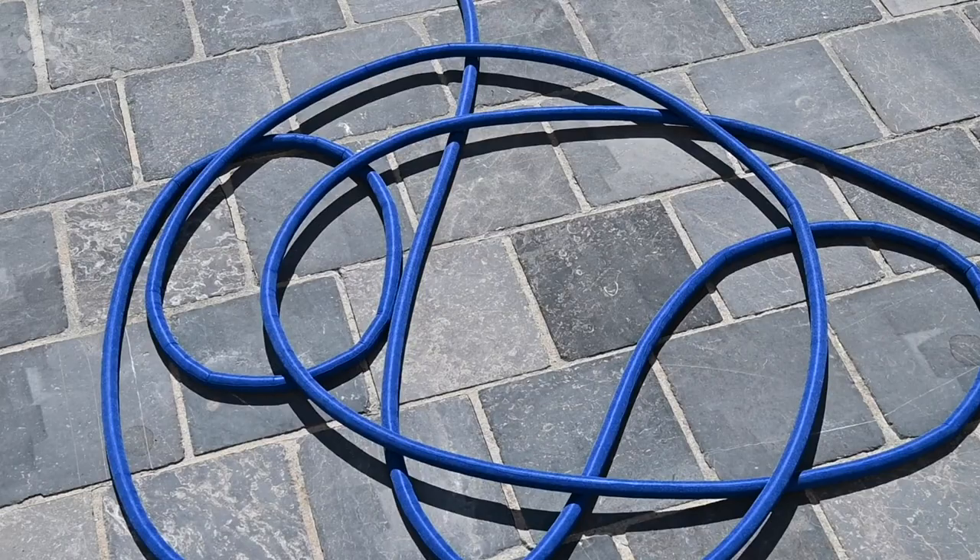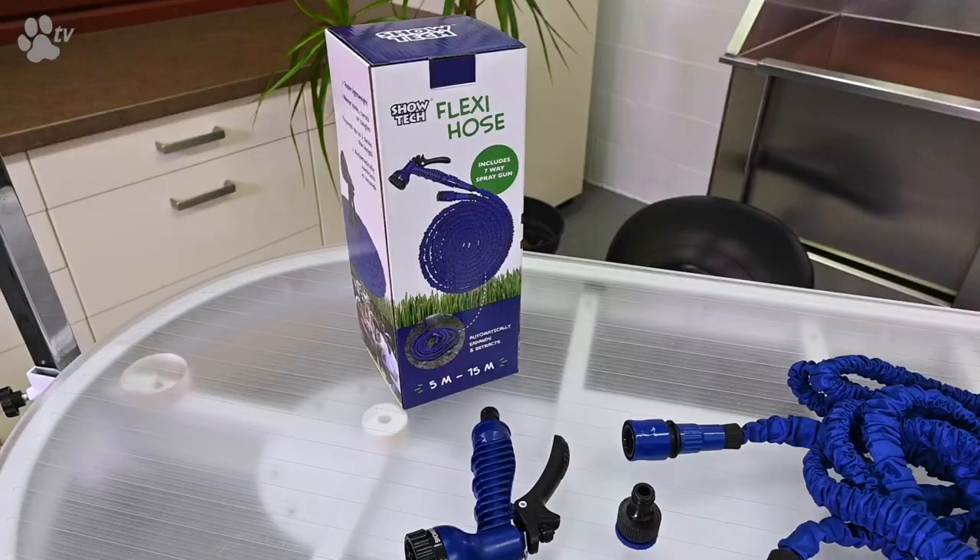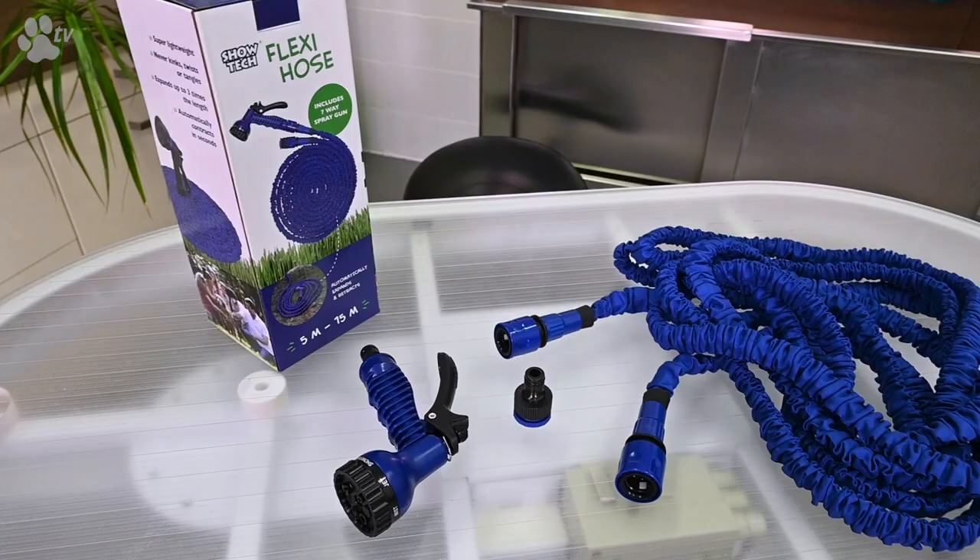This hose is extremely strong and will not kink or twist. When you unpack the hose from this box, you will see it's supplied completely with a tap adapter and sprayer with 7 different spray patterns. So it's really easy and directly ready to use.